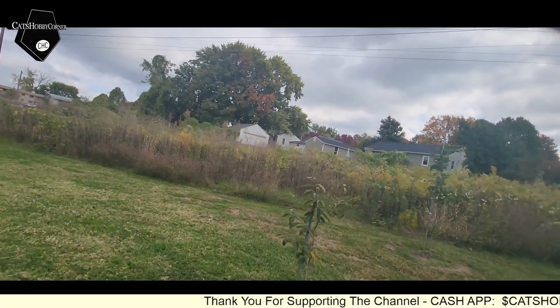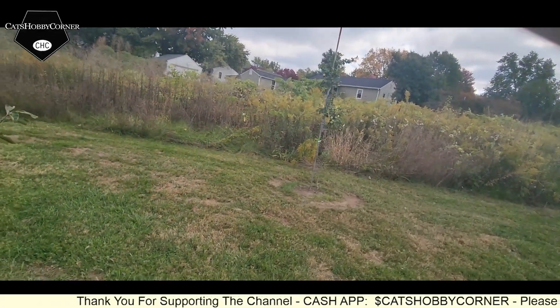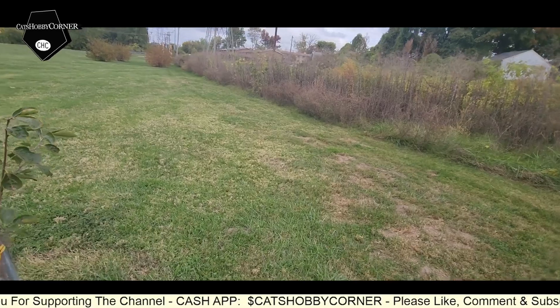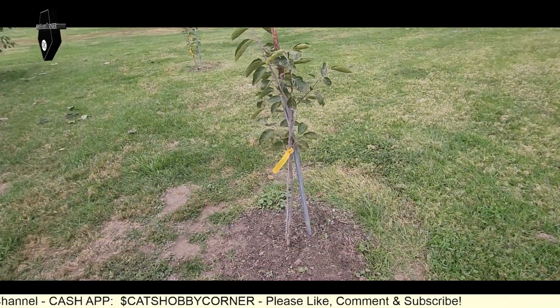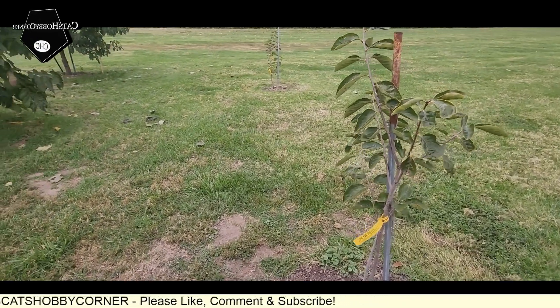I see they just planted a whole bunch of trees and bushes along here — just fruits. It's exotic. It doesn't say what kind they are.